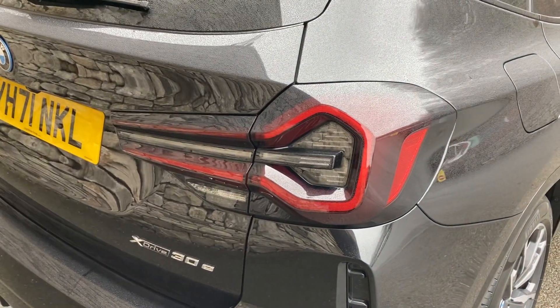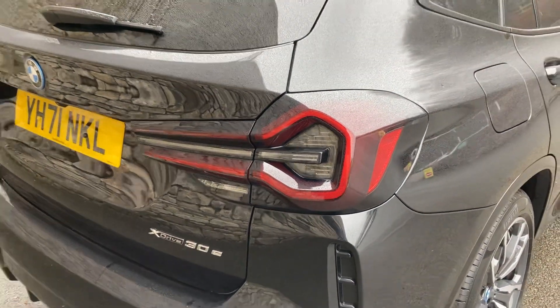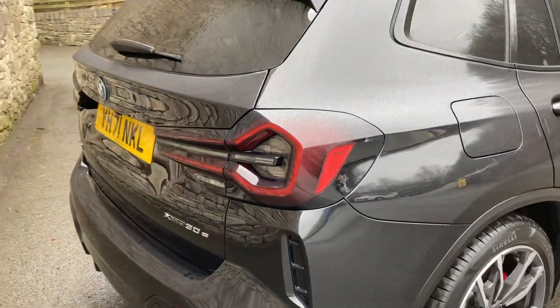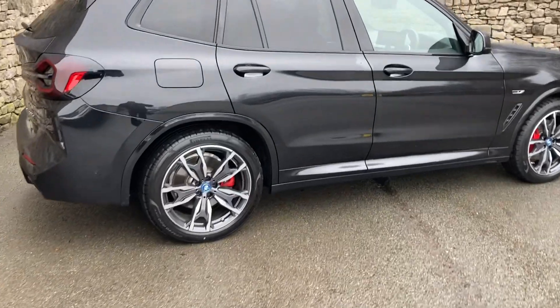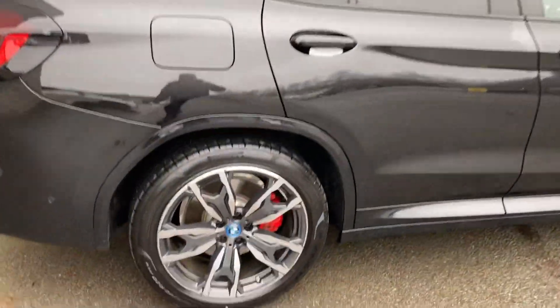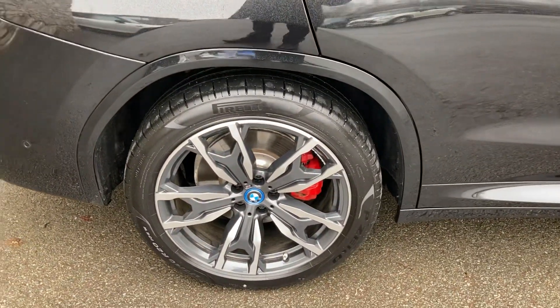But the biggest change for me is the rear lights — three-dimensional rear lights, which I think look a lot better than the previous ones. Spec-wise we've got the M Sport Pro pack, which gives us things like the sun protection and the bigger wheels — 20-inch diamond cut wheels.